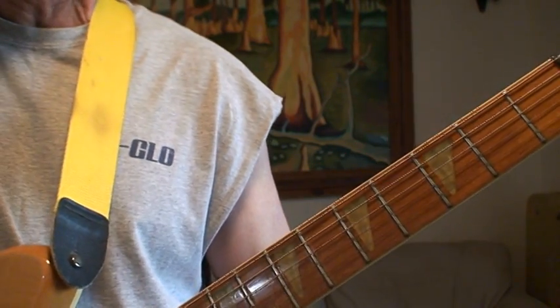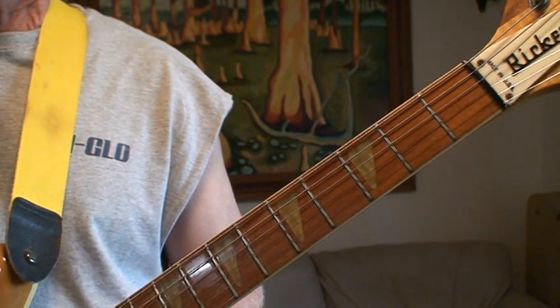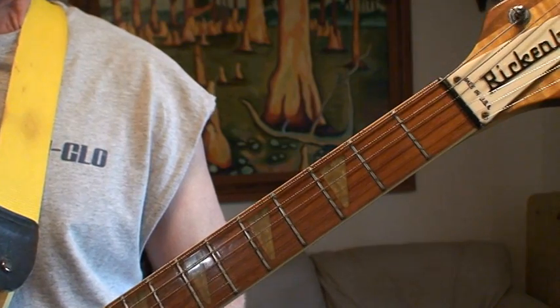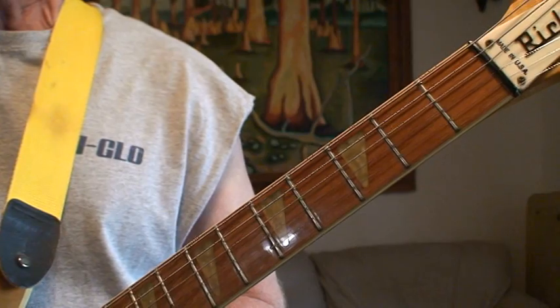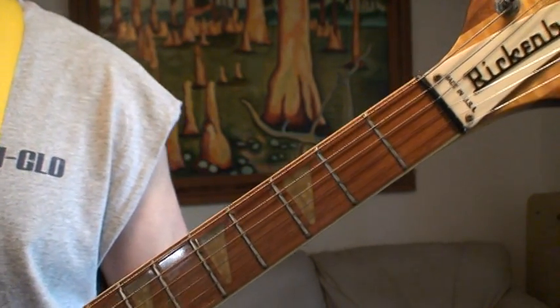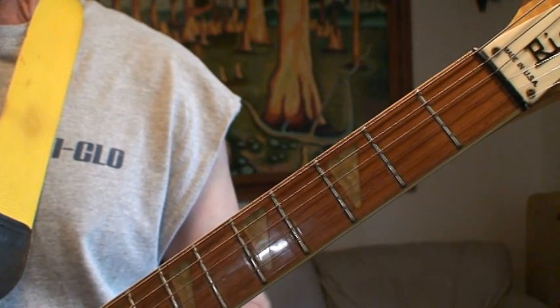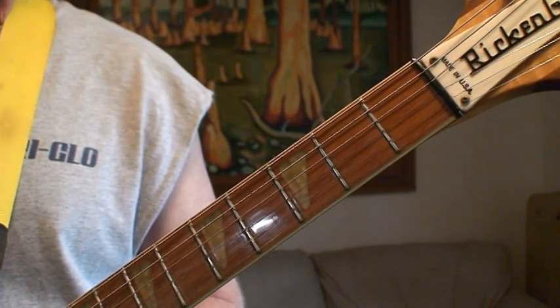I'm playing through a little Vox battery powered amp — I love it. We're going to do one of my favorite REM songs: it's Driver 8. I'll go through some of my interpretation of what's going on. Whether it's accurate or not, that's fine — it's just a couple little tricks or licks that I throw in to make it interesting for me to play.